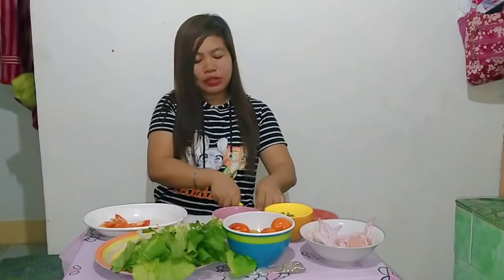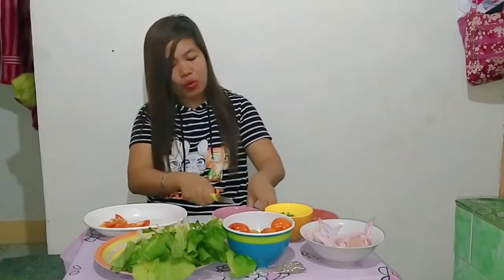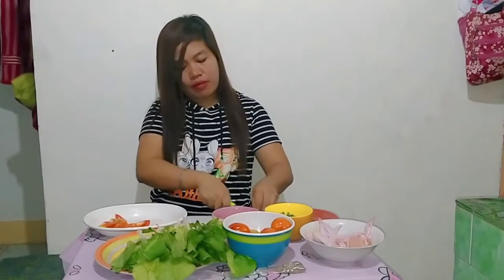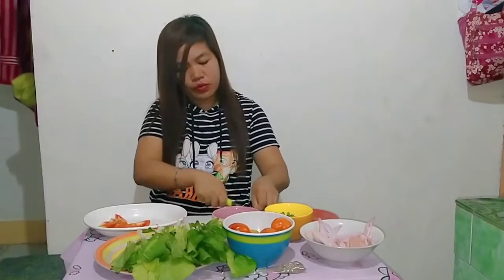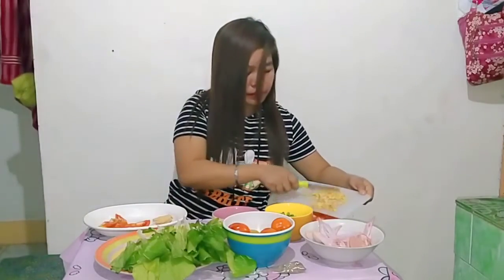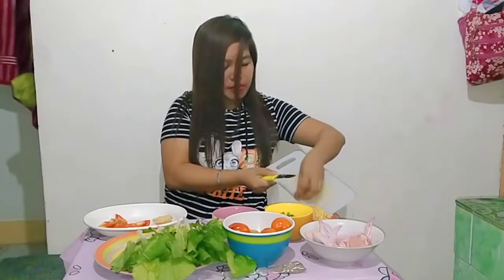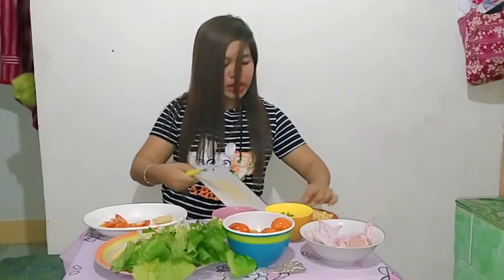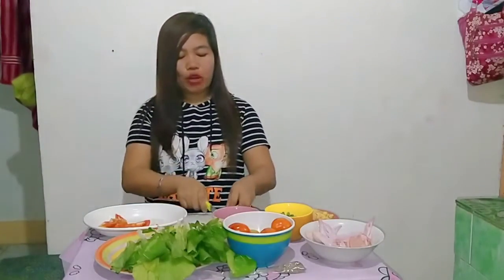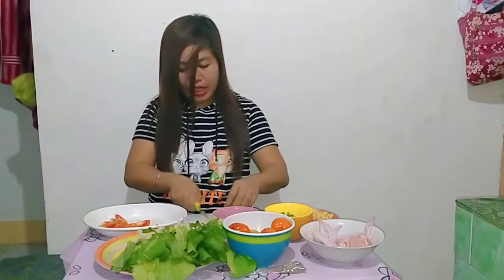Napapanahon ngayon guys tong lulutuin ko kasi malamig-lamig pa ang panahon — masarap humigop ng sabaw. Healthy din siya kasi chicken siya. Sa mga nagda-diet guys, pwede to — wag na lang po kayong mag-rice, more on gulay na lang po kayo at saka yung chicken. Wag po kayong matakot tumaba, wag po kayong mag-carbs — chicken lang kaya tsaka vegetables.